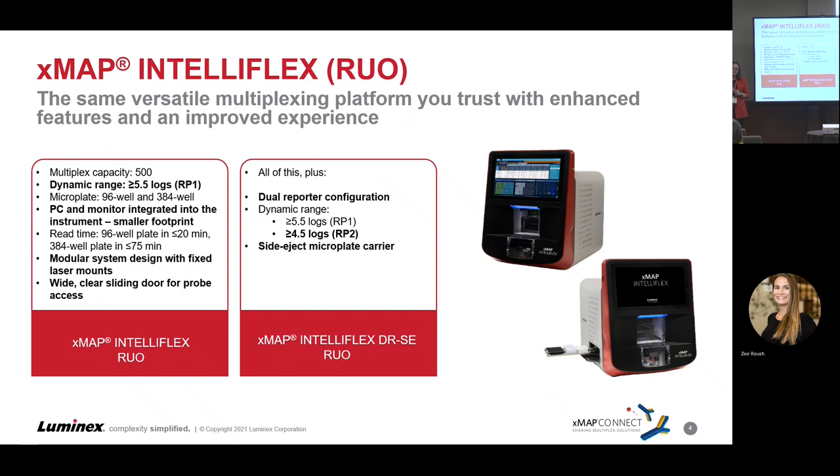It also has fixed laser mounts. What we're expecting from that is the lasers are going to handle transit faster, so it will be quicker to get up and running once installed in your laboratory. Laser stability is going to last a lot longer once it's dialed in, and so far we're seeing that's the case. Those fixed laser mounts as part of the design are starting to pan out — very encouraging.